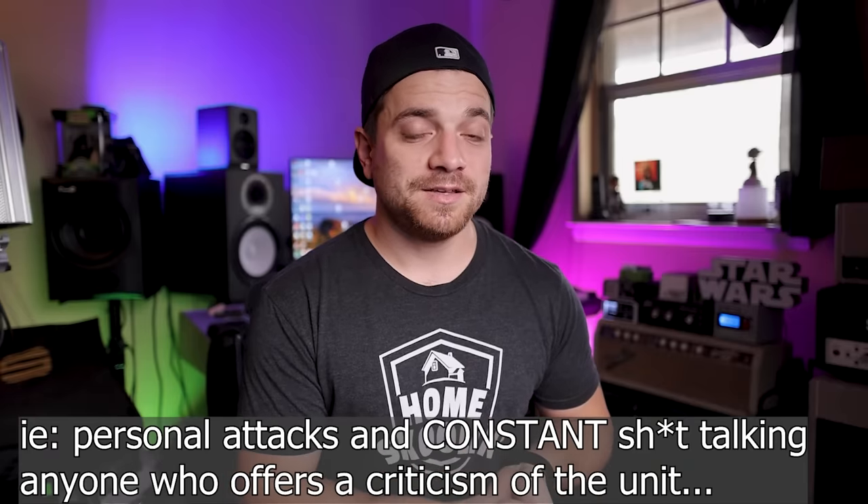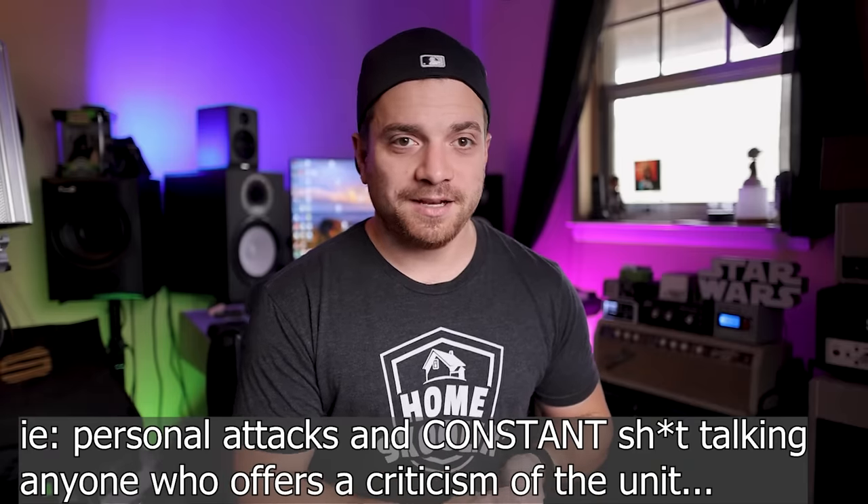You could be defensive of your purchase, that's okay. But to the level and extent that this thing is defended is a little insane, in my opinion. And it's not bad criticism — I'm not saying that it's a bad unit, I'm not saying that it sucks. I'm just saying that these areas need to improve. I've done this with every unit. I've done it with Quad Cortex heavily. I've done it with Fractal. I've done it with Helix. I've done it with all of the units where I want to point out things where it needs to grow so that hopefully we can get to a point where we find the perfect modeler.